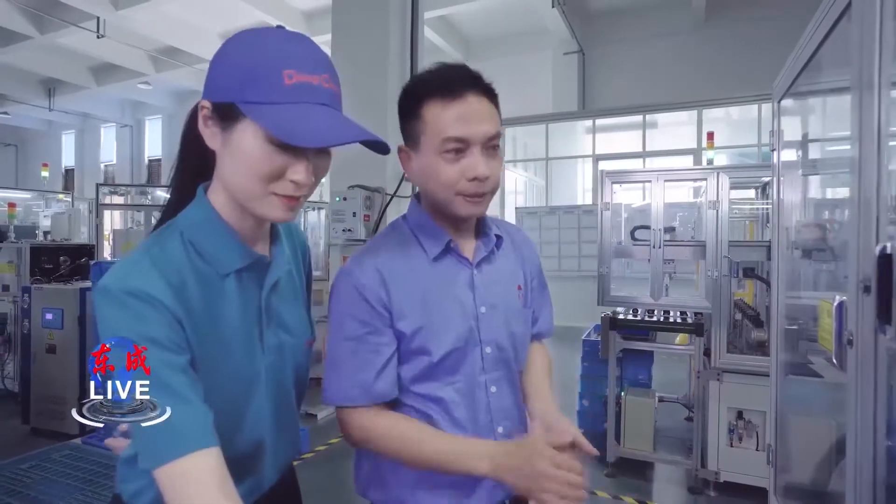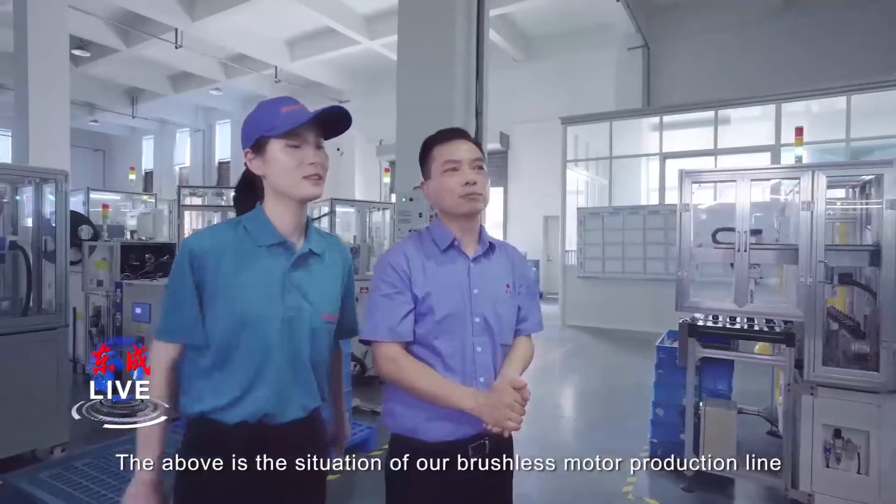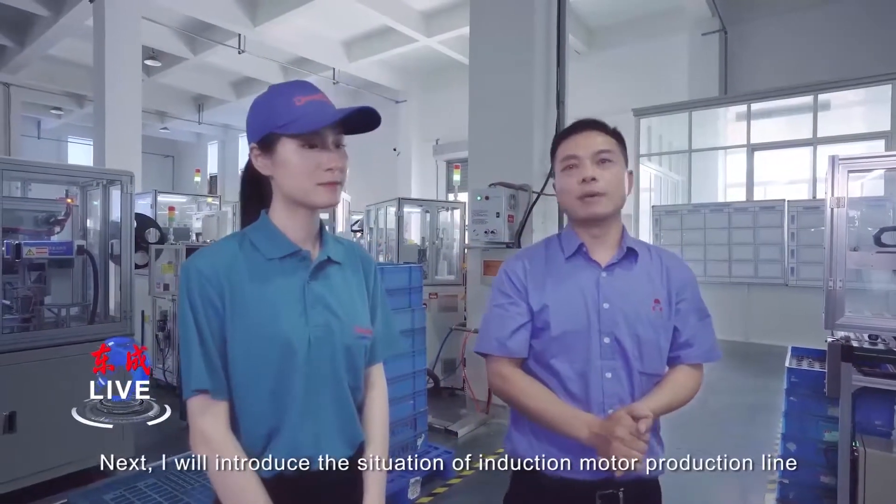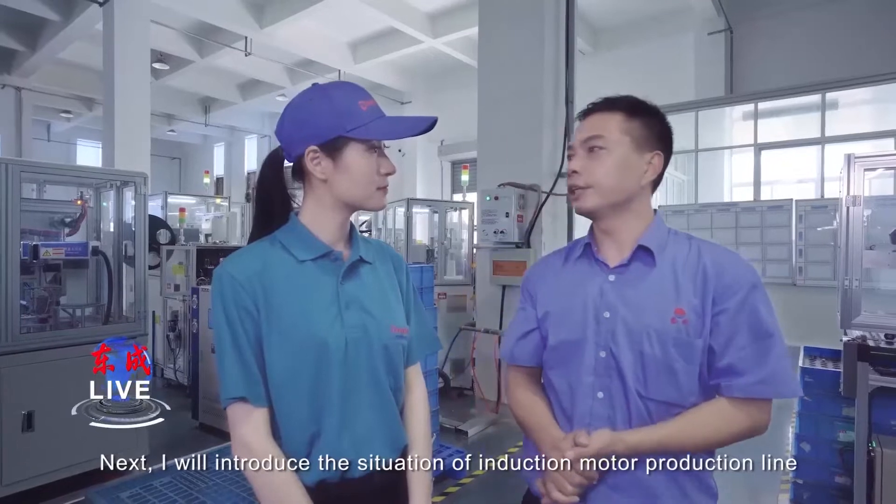The above is the situation of our brushless motor production line. Next, I will introduce the situation of the induction motor production line.